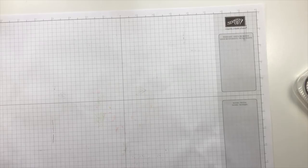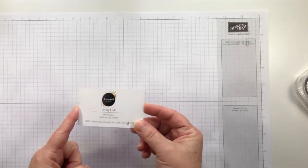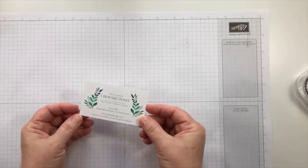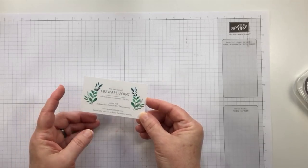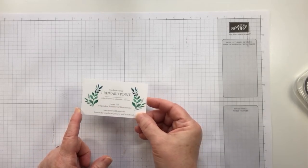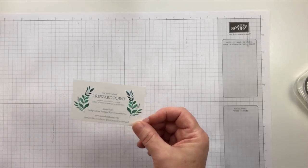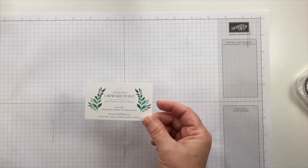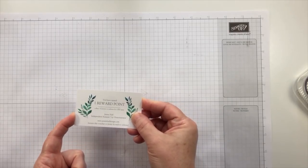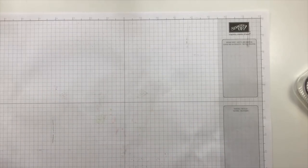If you place an order in my online store and you notice one of these cards in your thank you card with your gift, don't toss it out. On the back side, this is a redemption reward. Collect 10 points and you can choose a $50 product item from my online store or Stampin' Up catalogs. You earn one of these points for every $50 in product you order, so keep your points together.